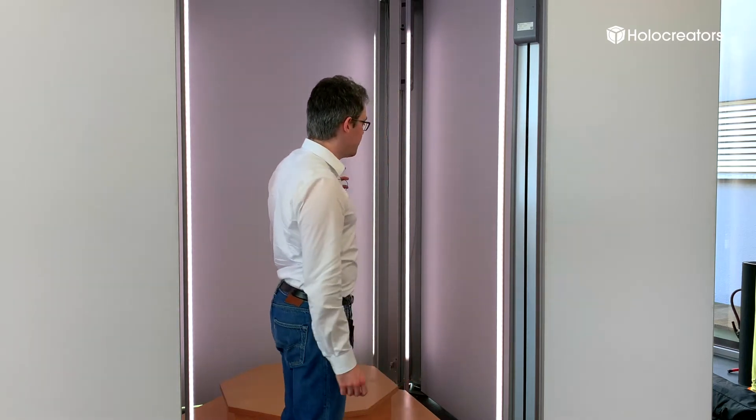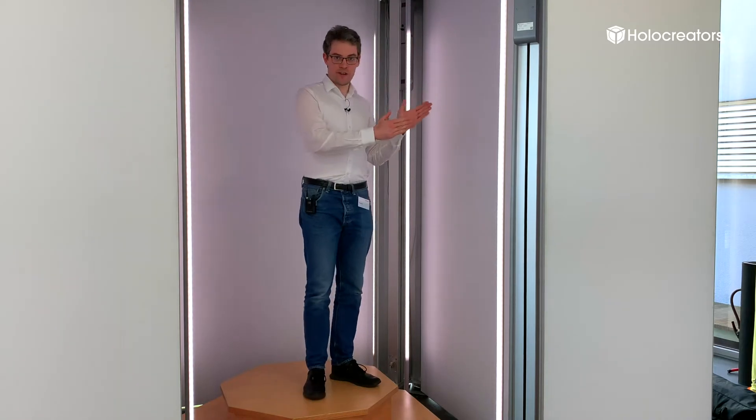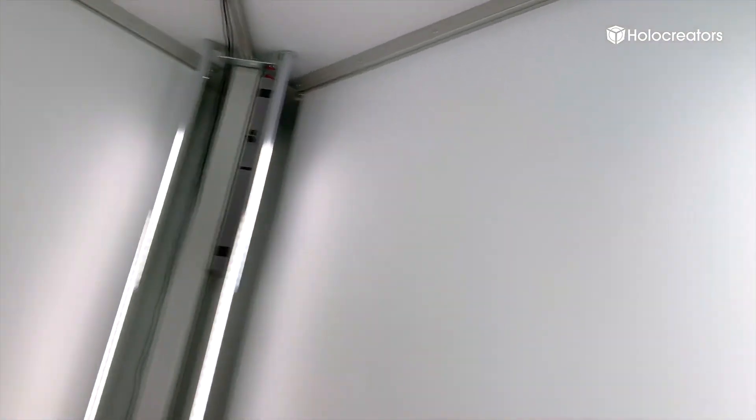we have four columns, and I'm going to go in the middle of this here. On each of the four columns there is a sled — a sensor sled. On each sensor sled we have two stereoscopic cameras and a light projector.